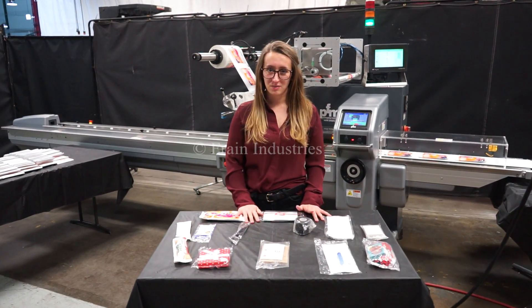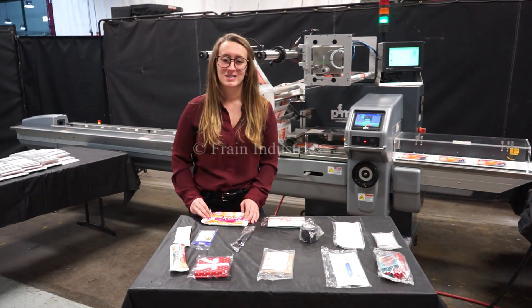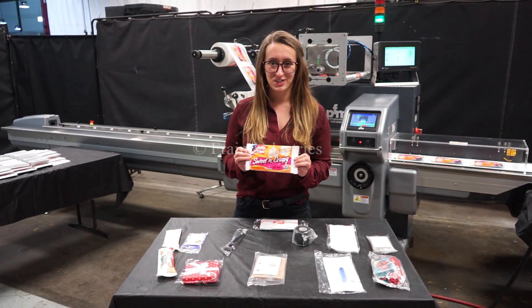Systems like this are capable of wrapping a variety of products such as you see here. Today we'll be wrapping this product at 1,000 cases per shift.